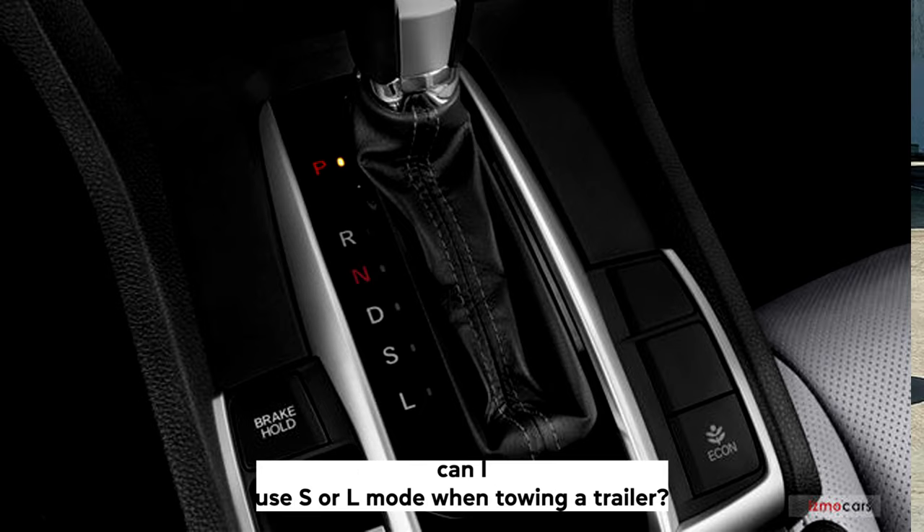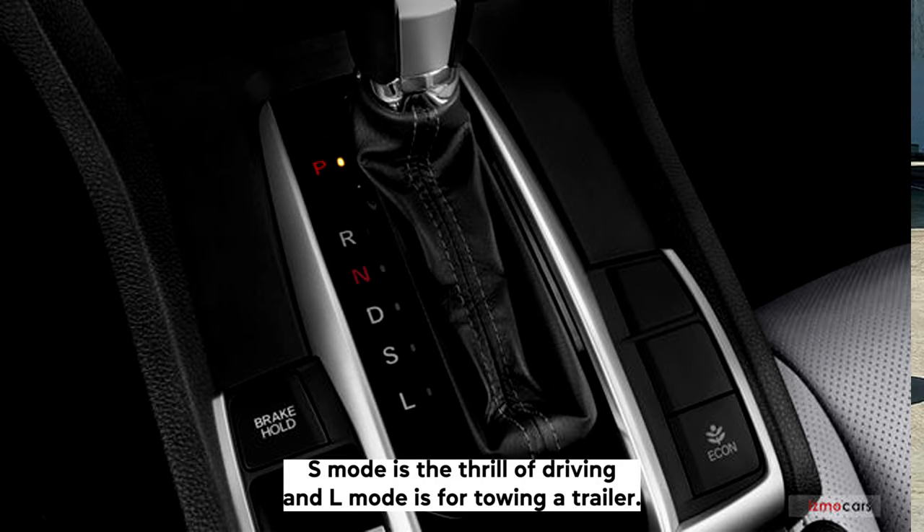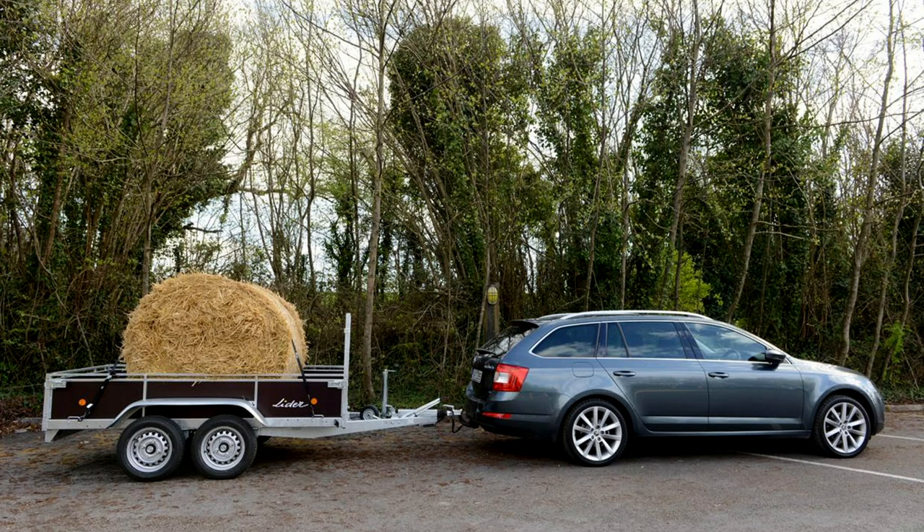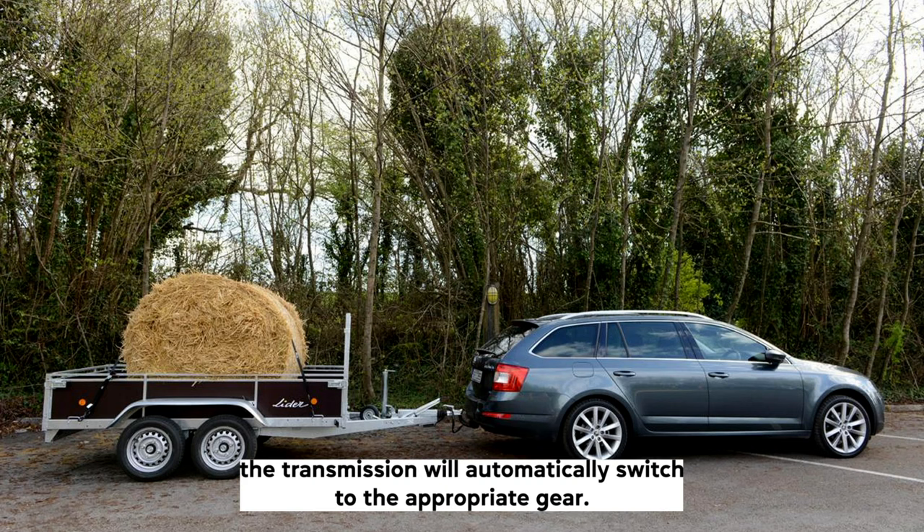Can I use S or L mode when towing a trailer? S mode is for spirited driving and L mode is for towing a trailer. So, if you're towing a trailer, use L mode. On automatic vehicles, the transmission will automatically switch to the appropriate gear.